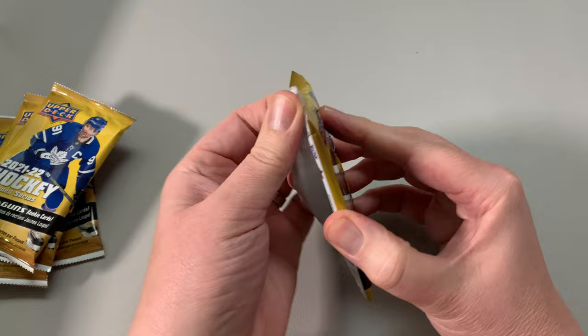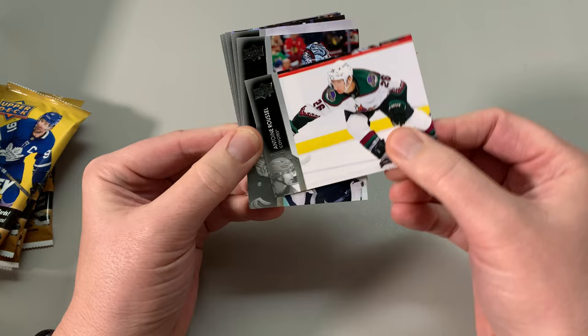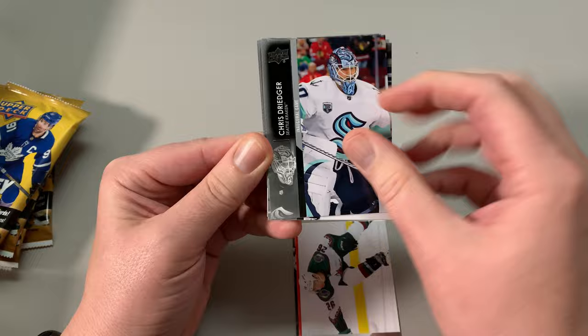I think Michael Pezzetta is in this from the Montreal Canadiens. I'm just looking for cool cards. This is the year I really got back into hardcore collecting young guns, so having a blast here. I really like this design — a lot of people don't, but I really like it, especially the young guns. We should get at least one young gun in here.